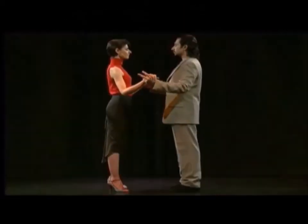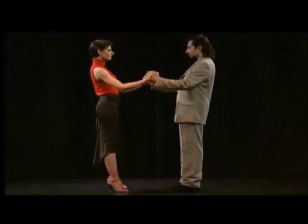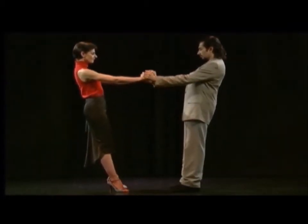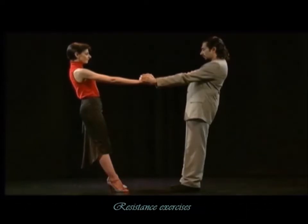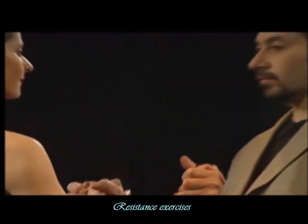Let's have a closer look. We must firmly grab our partner so she can trust our future figures and patterns.